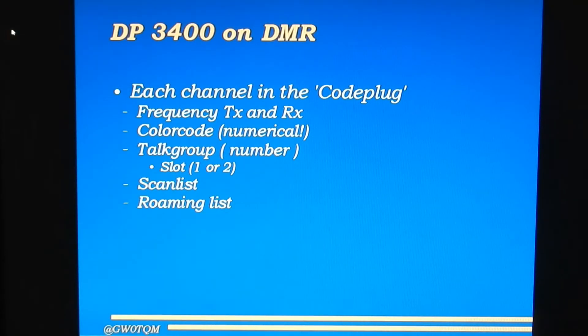You can also program a roaming list. A roaming list consists of a list of different repeaters all supporting the same talk group. At the simplest level, you might put in talk group 235, which covers the whole of the United Kingdom. If you're going to drive within range of four or five of those repeaters, putting them into a roaming list means the radio will switch automatically from one repeater to the next while you're monitoring that one channel, without bothering you about it.